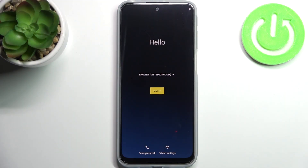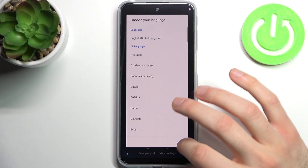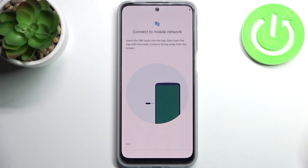Here I have Motorola Moto G41 and today I'm going to show you how to set up this device. So firstly you have to select your preferred language — I'll just stay with English — then tap start.